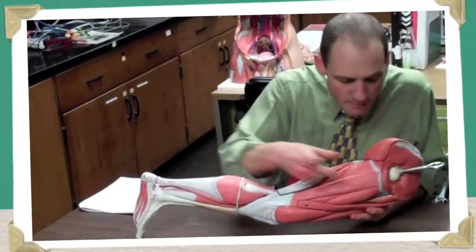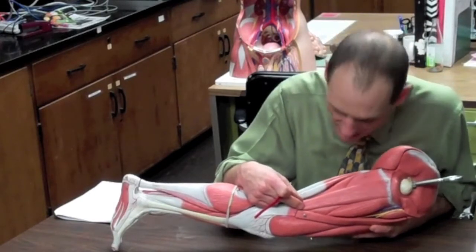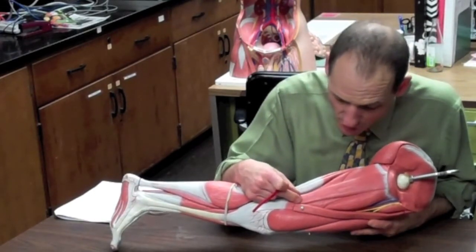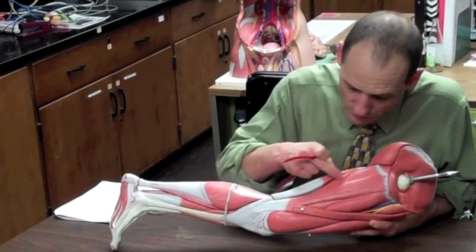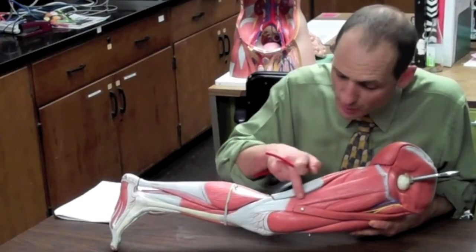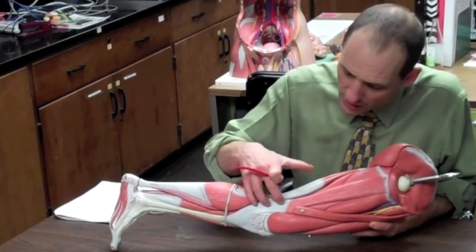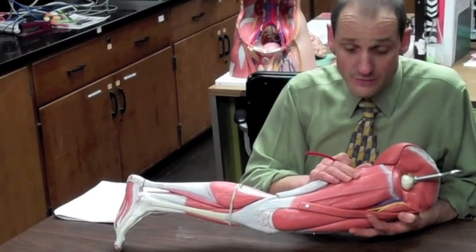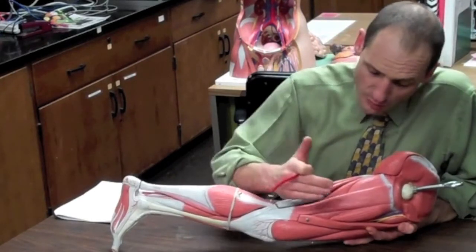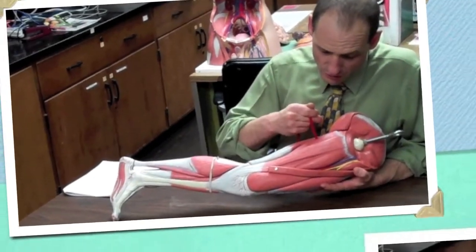On the medial side we have the adductor group muscles. It's a bit of a mess on the model, so we won't worry about all the details. The adductor muscles are a fan-shaped group that comes from the medial thigh and anchors as close as possible to the pubic symphysis at the front of the pelvis — they help bring the thigh in through adduction. The skinny one on top is the gracilis muscle.